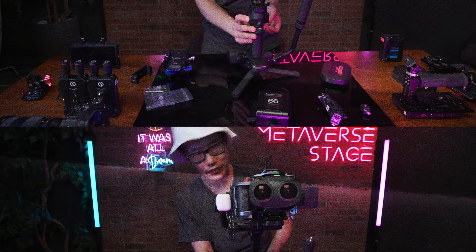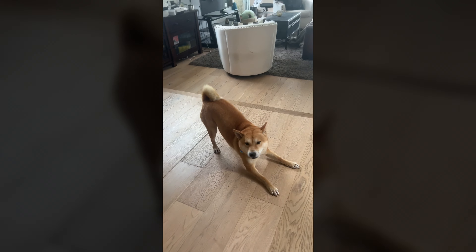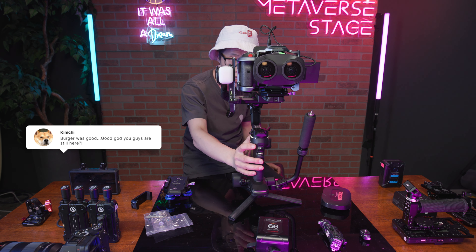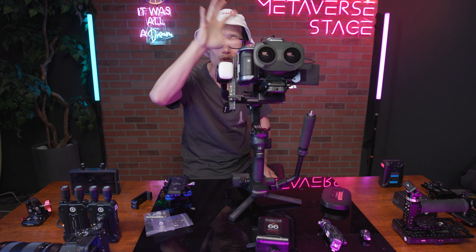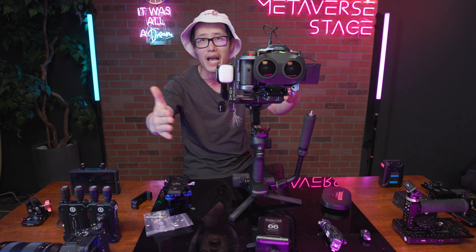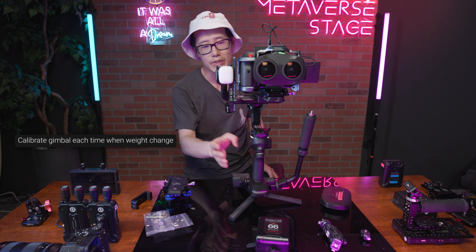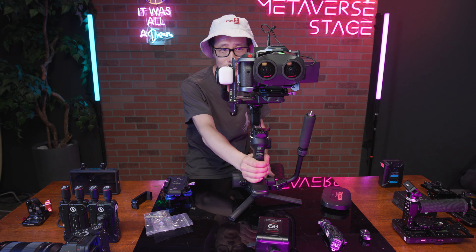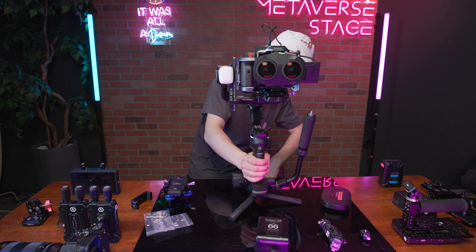Turn on the gimbal and hit balance — you can see the full clearance on screen. You can even operate it in under-sling mode with this giant battery setup, which is why I love the Crane 4 — so much clearance. Go into settings and do auto calibration to make sure it recalibrates for the new weight, because with all this weight the torque has to be stronger. Calibration is now successful.